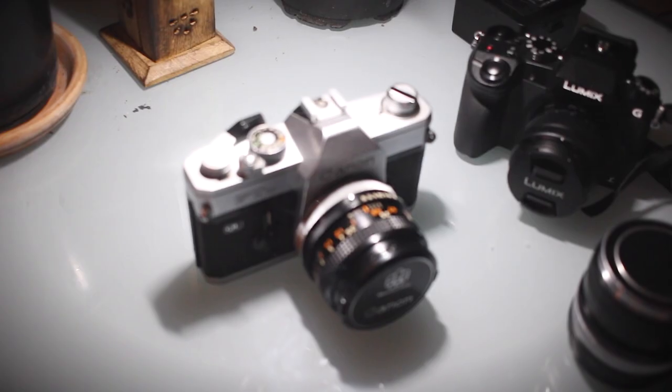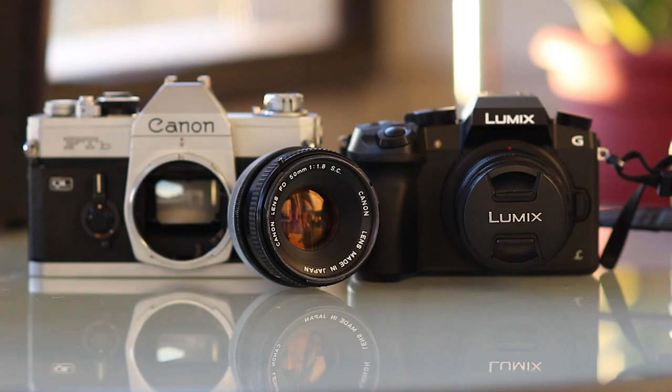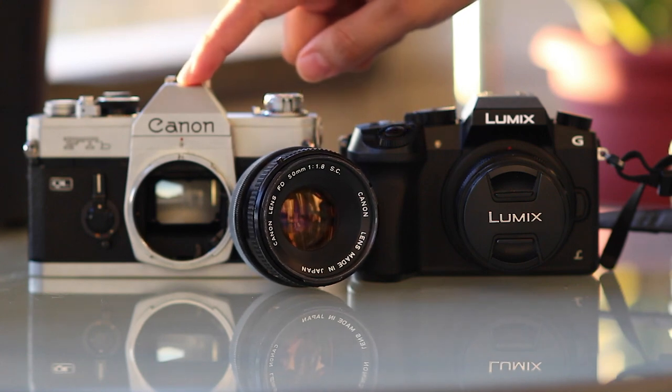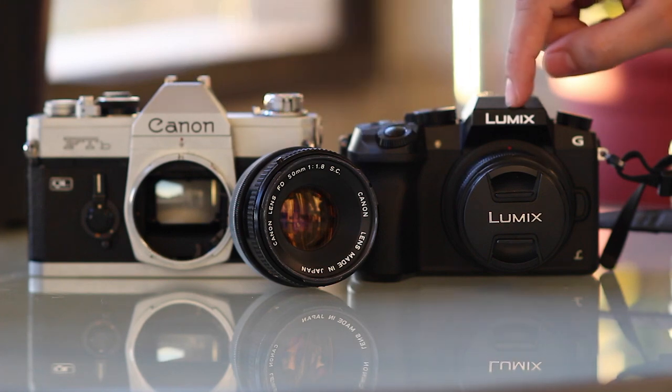I found an FTB with the 50 for only $45 on Etsy. This was a great deal as most of the vintage lenses I found while shopping around were around $40 without a body to go with them. So let's put this 50 on my Panasonic G7.